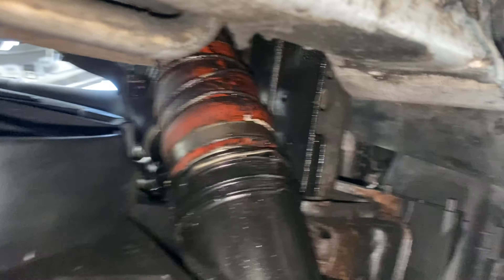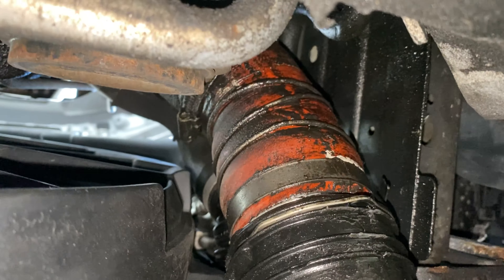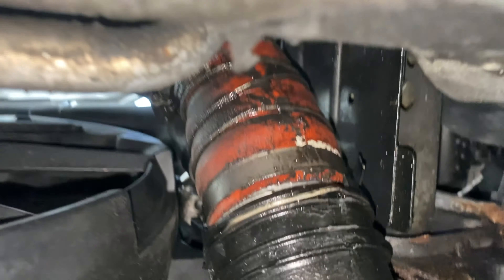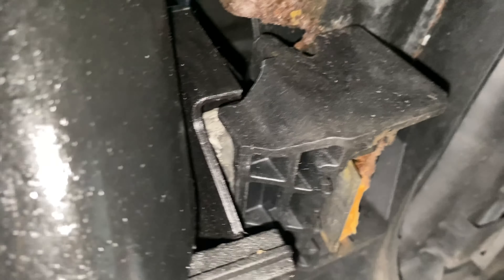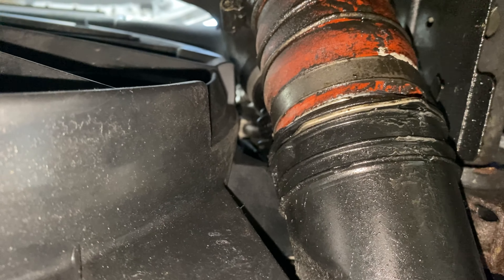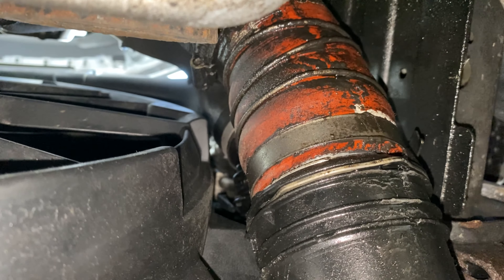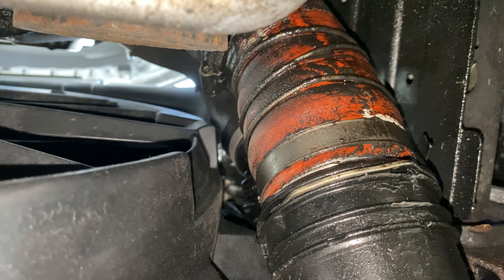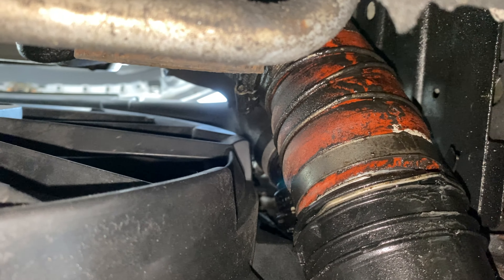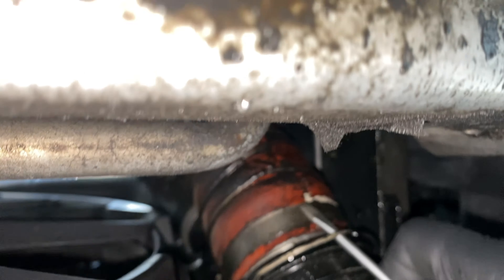Now we're underneath and we can see the pipe we're trying to take off. It's awkward because this is actually a forge pipe that I put on a while ago, and because the intercooler bolts are a bit rusty I didn't want to take them out to drop the intercooler down. This pipe isn't very flexible so I end up having to mess about with it. Anyway, I've got a new genuine one to put on — let's try and do that. First I'm going to try and release this end.